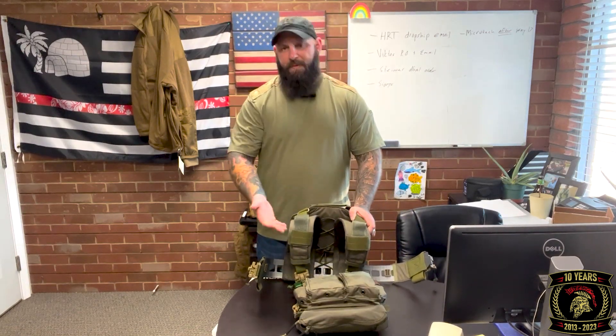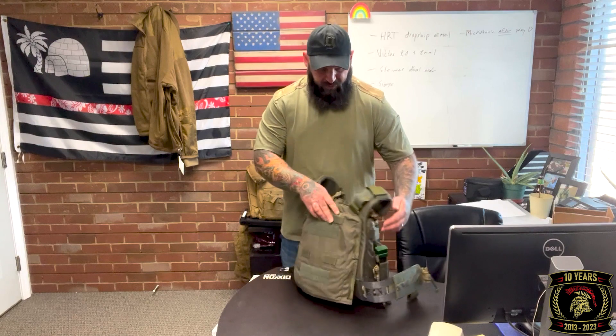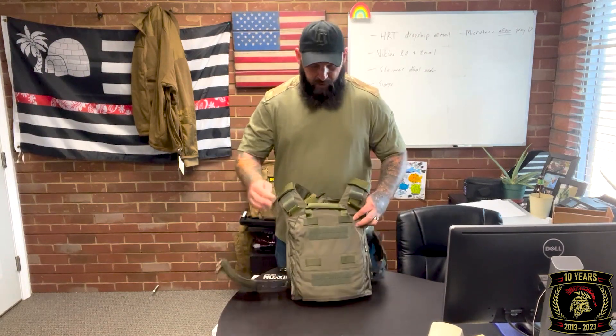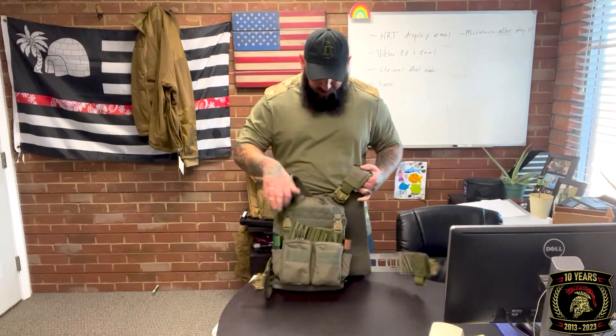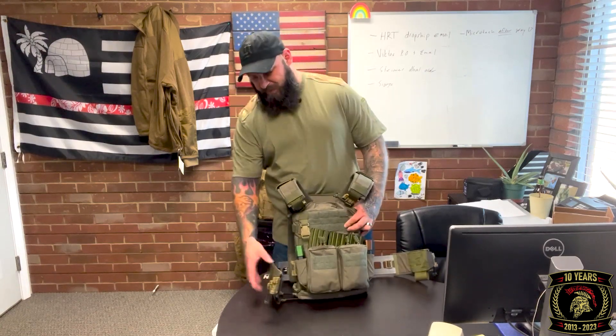It does have two mag pouches on either side of the cummerbund. If I was going into a situation where I need every mag I can get, I'd use them — past that it's a little awkward to draw from, so I pass. With the back portion you can see the zippers, which allow for back panels as well. I haven't decided what back panel I want yet. It's also got a little MOLLE on top — I'll probably just run a radio pouch on the side.